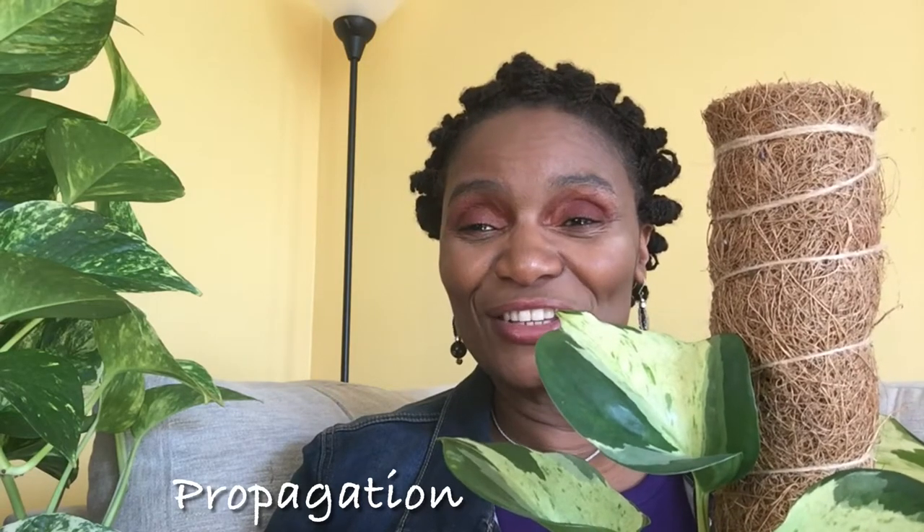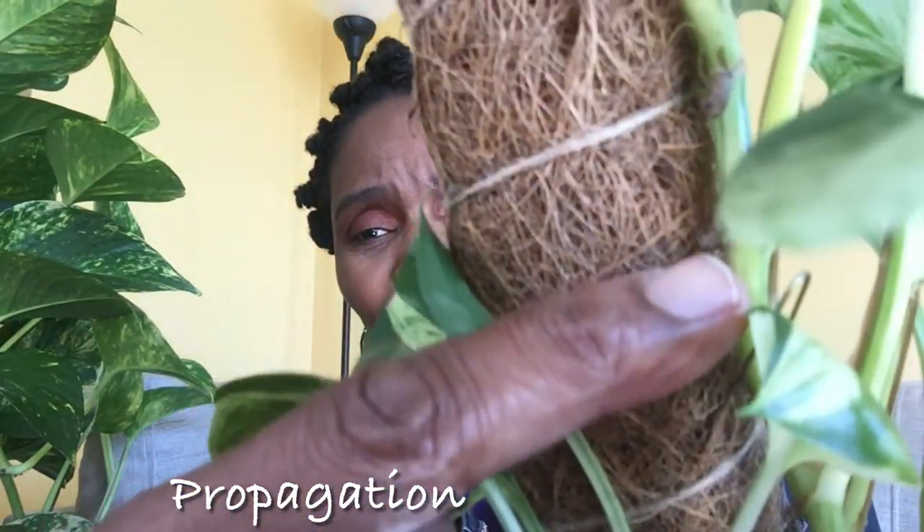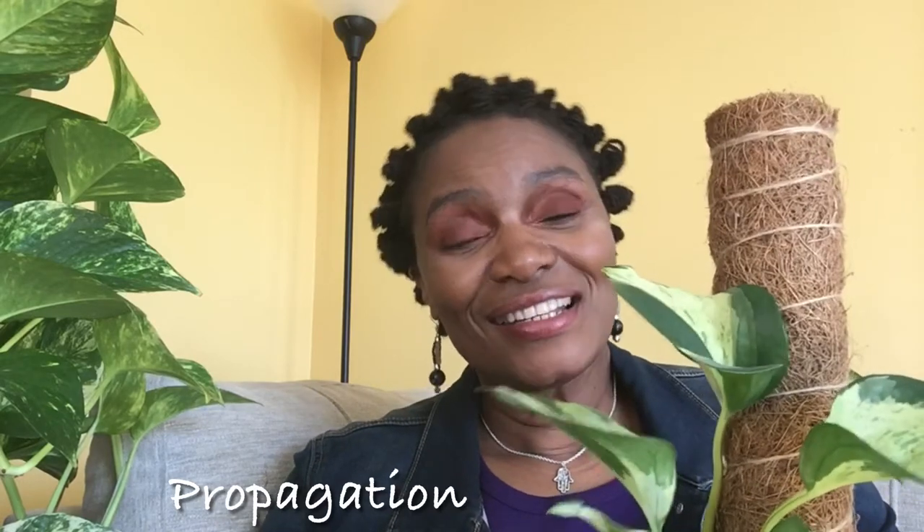In terms of propagating the Manjula plant, it's the same as your typical pothos plant. You look for the node and cut right below it. There's a node right here — you would cut below the node, put that in water, perlite, or sphagnum moss, and once the root is roughly an inch to an inch and a half to two inches, then you can plant it up.